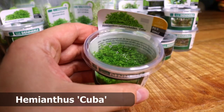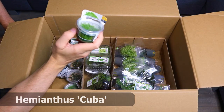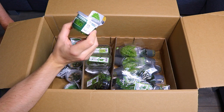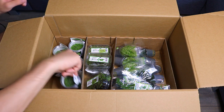Next we have Hemianthus callitrichoides Cuba — a classic, of course. It's a beautiful carpeting plant with very small leaves. It does need a bit of light and CO2, but if you supply those, it will grow quite fast. We have two pots of that.